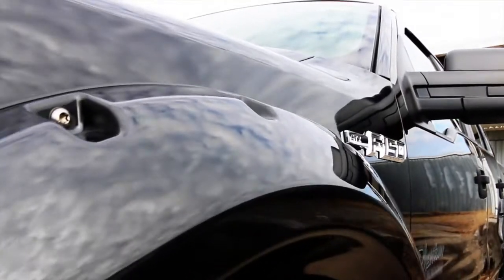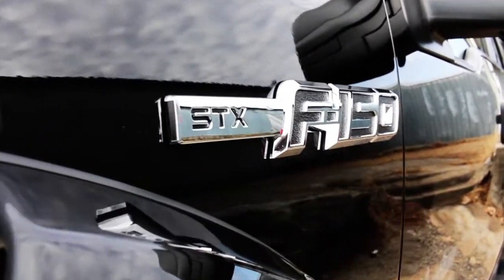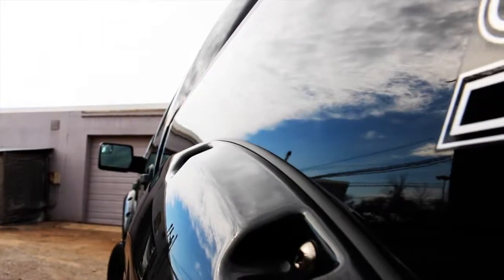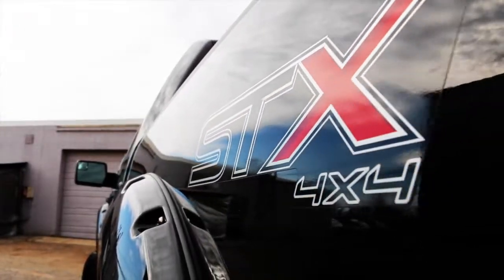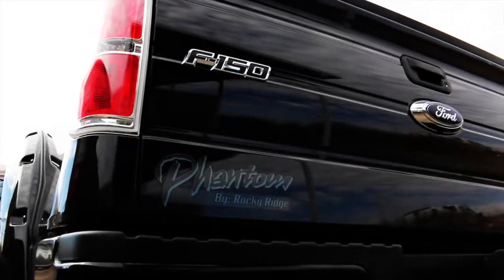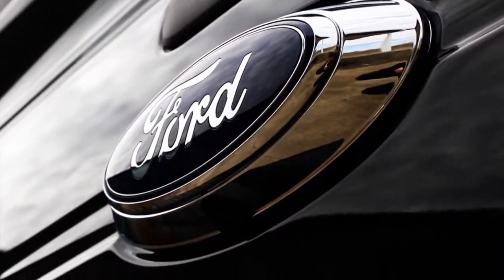Painted to match fender flares. Special Edition Phantom logos throughout the truck. Black wide oval side steps. The all-new STX 4x4 logo on the side.